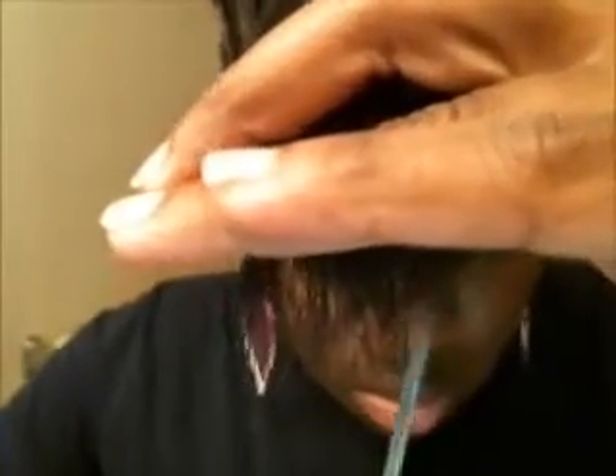I wanted to try this method where I cut from the bottom for side-swept bangs, because I'd seen a lot of people doing their hair like that so it wouldn't look like a fresh cut. But I actually did not like doing it that way, so I ended up just doing what I was going to do anyway — cutting it straight across.